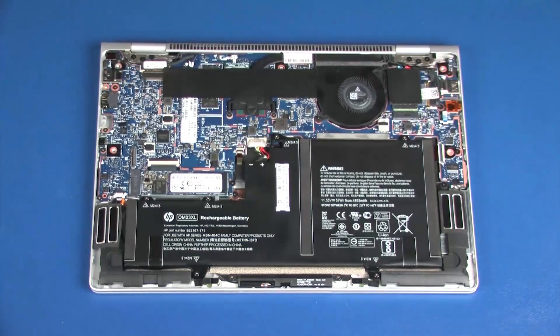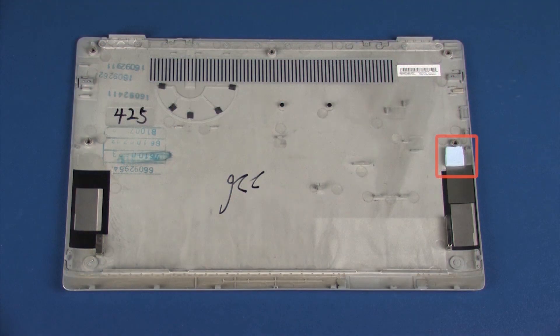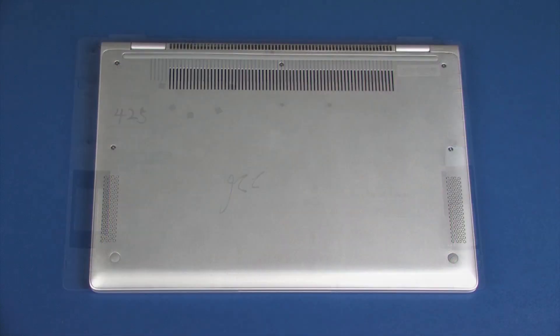Remove the top cover. When replacing the service door, move the thermal pad from the old service door and place it on the new service door. Reverse this procedure to install the service door.